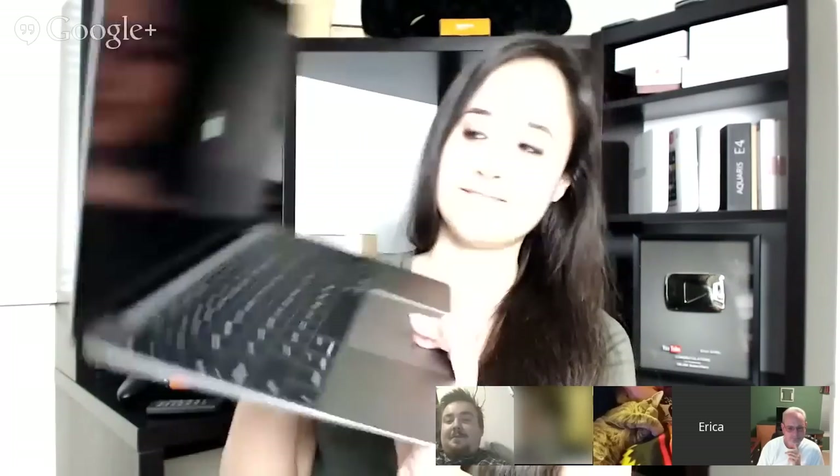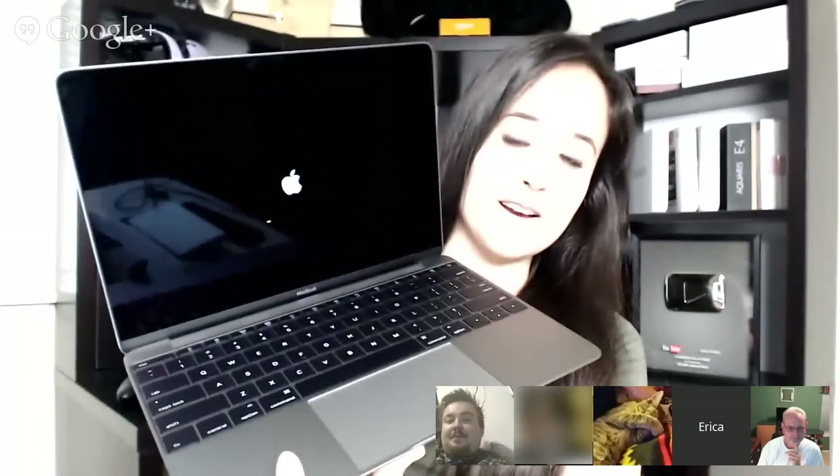Oh my gosh. The Mac that I have right now, this MacBook Pro, doesn't even have an HD display, and it's certainly not IPS. So I'm excited to see the display on this device.